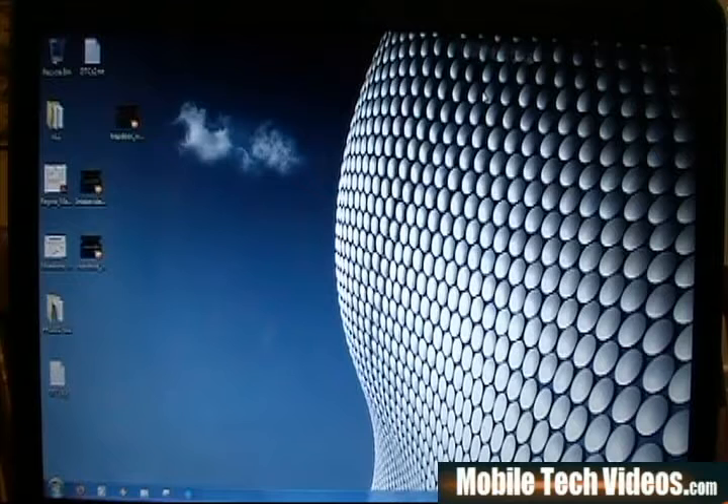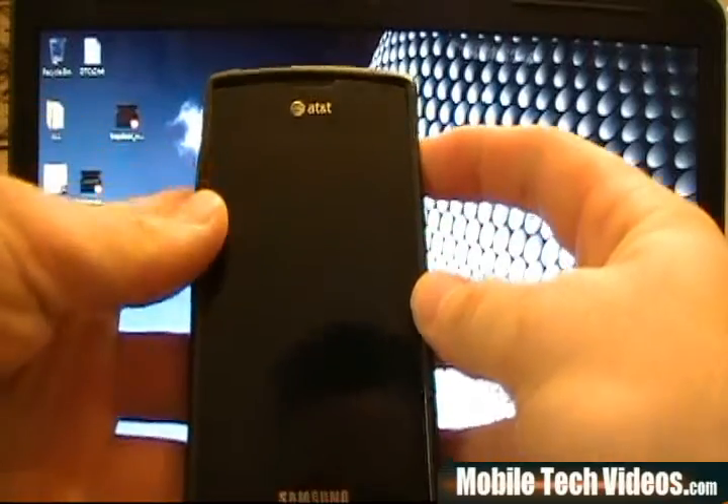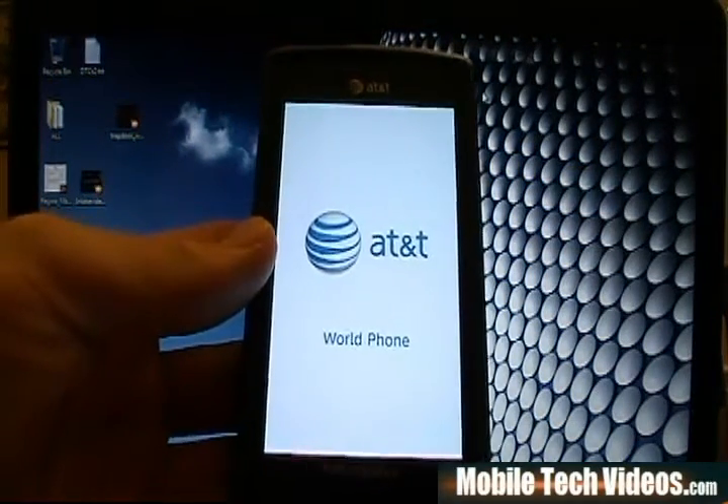So I'm pulling the battery out right now. We're going to talk about how to flash the fix today and go over the steps involved. I'm going to go ahead and power the phone on and allow it to boot up, and once it's booted I'll come back and we'll start the process.